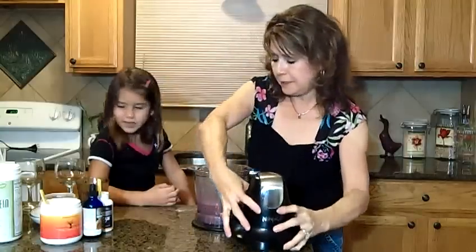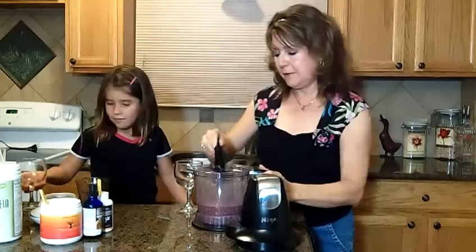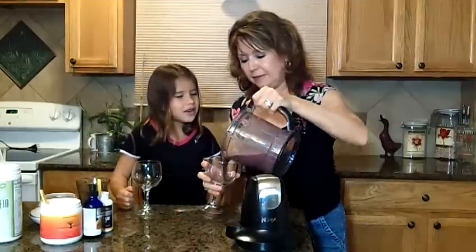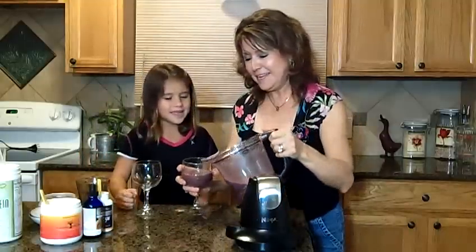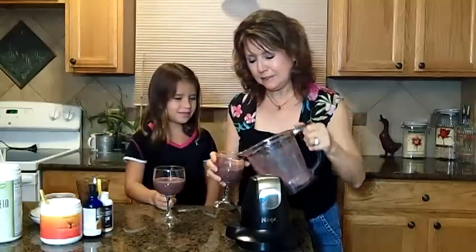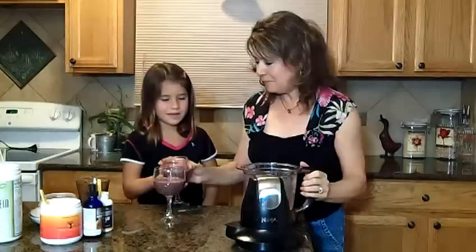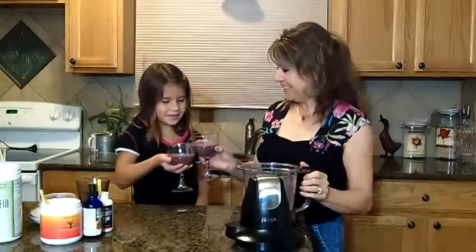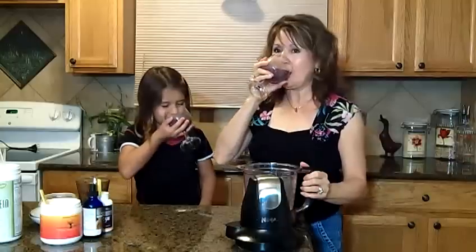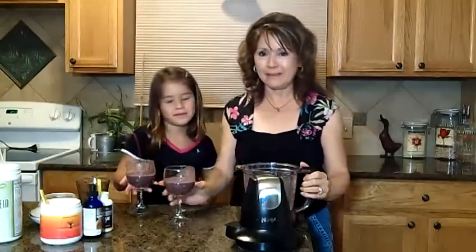Now you want to give me the cup so we can enjoy it. Let's enjoy a great smoothie — this is our dinner for tonight. Cheers. Thank you for helping me. You're welcome. Mmm, very good. Mmm-hmm, yummy. Thank you.